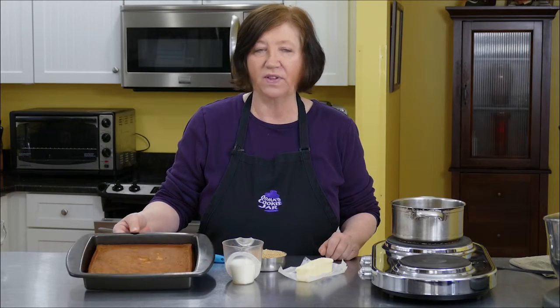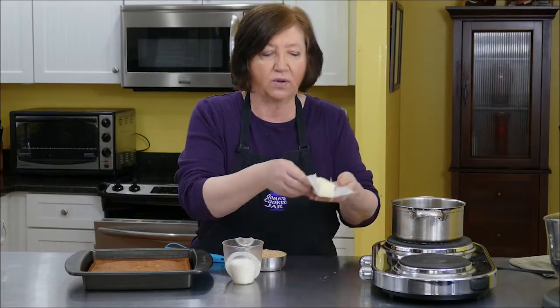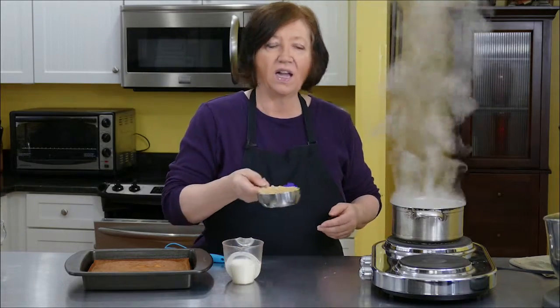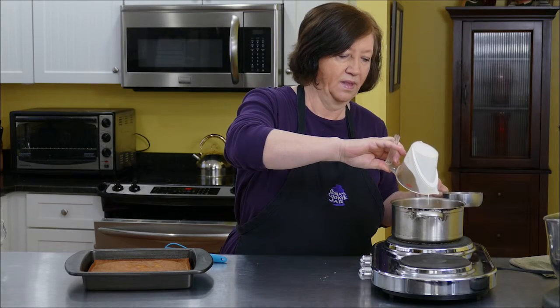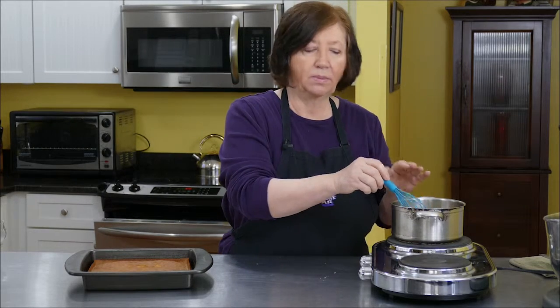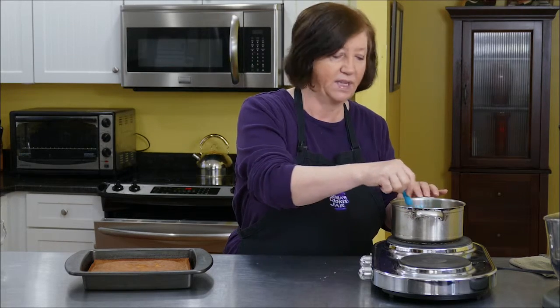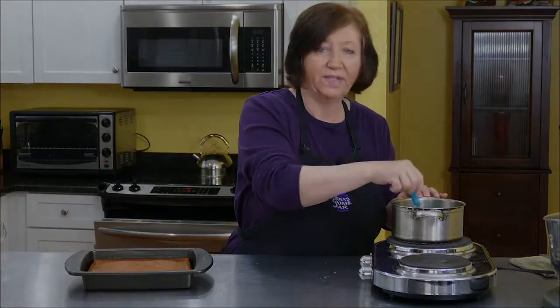Our sticky toffee pudding is out of the oven. It's cooled down a little bit, but it's not sticky yet, so now we have to make the topping. I've got a pan heating on my stove, and I'm going to put in one stick or eight tablespoons of butter, a cup of light brown sugar, and a half a cup of heavy cream. I'm turning it down to medium low, and I'm going to slightly boil it for about seven to eight minutes until it becomes thick.